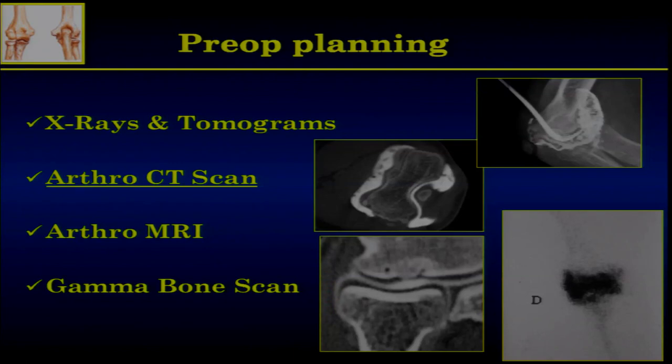If you want to perform an arthroscopic procedure, you have to make prior planning. In my practice — and it's really a habit in France — we usually use a native CT scan. It allows you to see exactly the working space, the shape of the bone, and the content of the joint, which is much more accurate than any other imaging. X-rays and tomograms are mandatory. You can also use a native MRI, and in my experience I always perform a gamma bone scan just to avoid any algodystrophy syndrome.